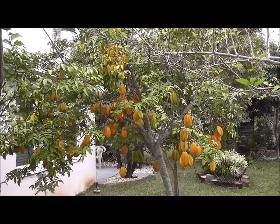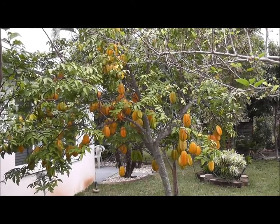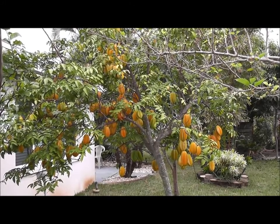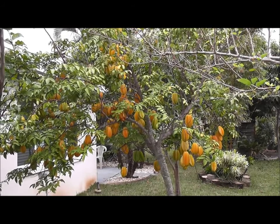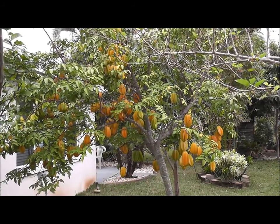The fruit is not extremely sweet, but it's sweet enough and we love to eat it. The thing to do is to cut it and serve it. If you cut it sideways, it has the shape of a star, which is why it's called star fruit.